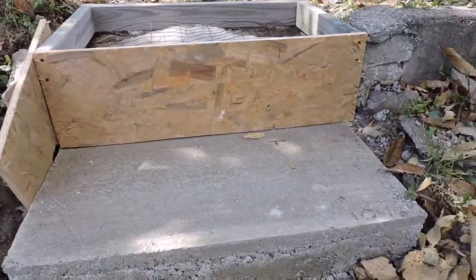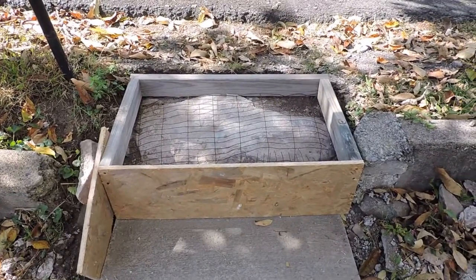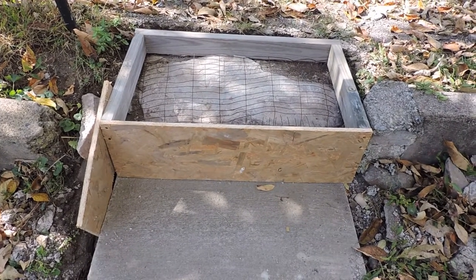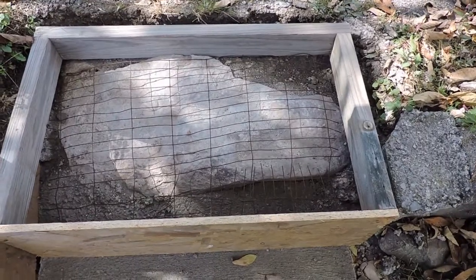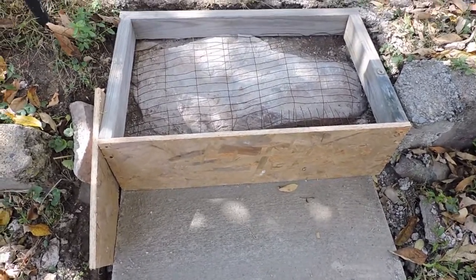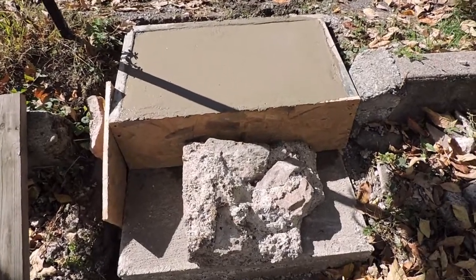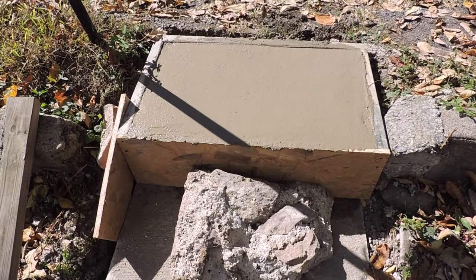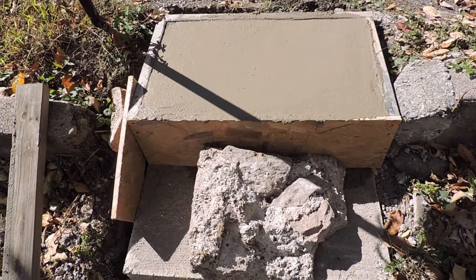I've got everything formed up and ready to mix and pour the second step. The second one is going to be a bit taller than the first, but I didn't want to try to do three steps — it just wouldn't work with that big rock and the space I have. It'll be a bit of a high step, but at least it's solid rather than crumbling like before. I put the light mesh in again to reinforce the concrete. I won't show the mixing — I'll come back when this is poured and you can see the finished product.